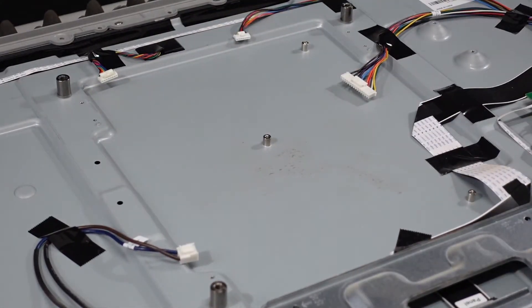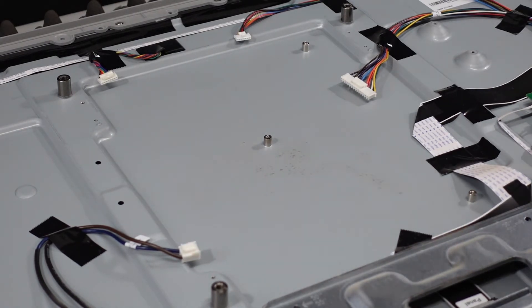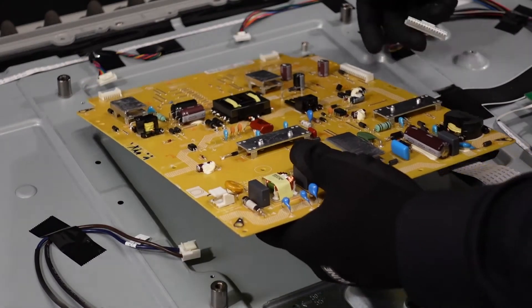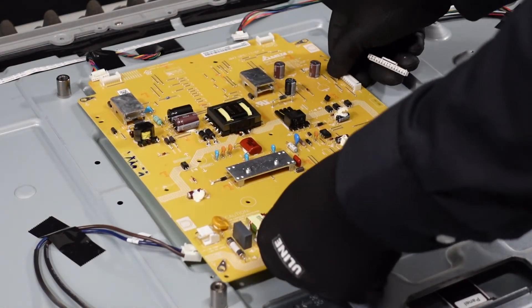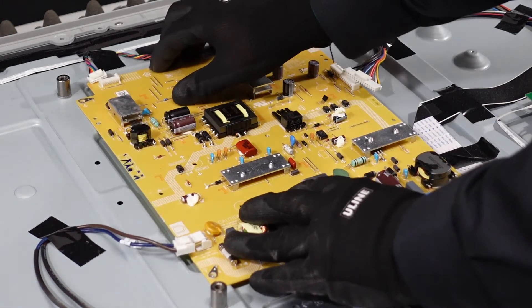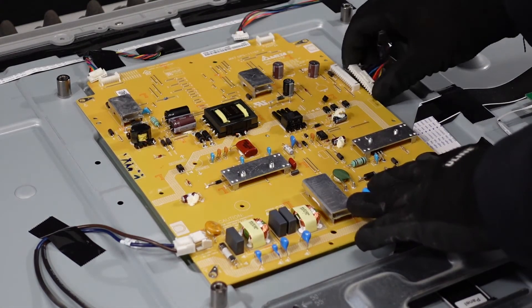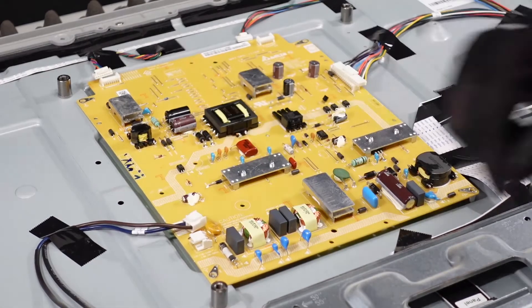Let's move that burnt power supply out of the way. Grab this other one from out in our warehouse. Make sure it's lined up with all the holes properly. Let's get started getting these screws back in, then we can reconnect these clips.